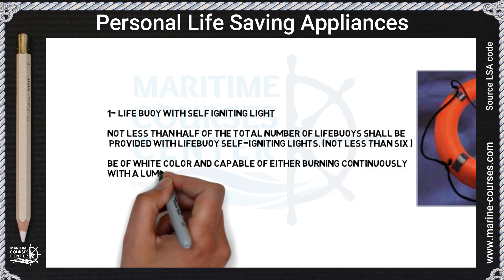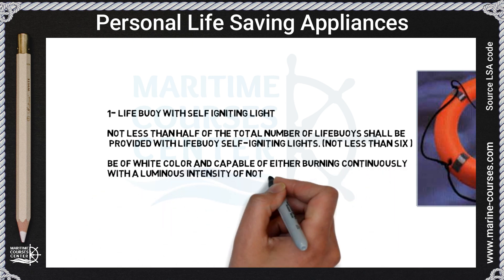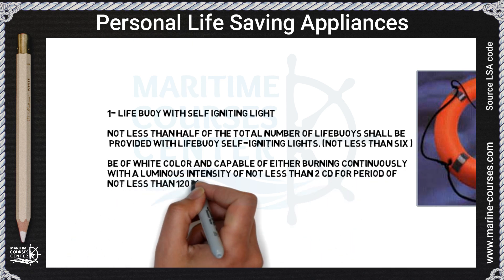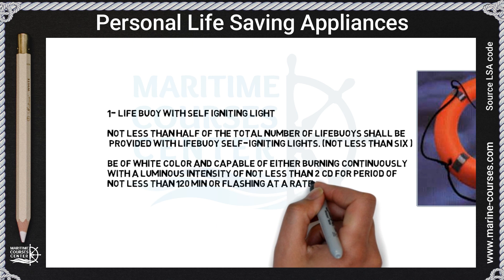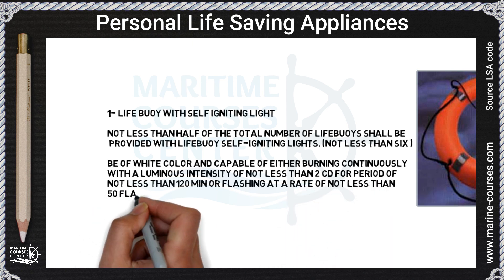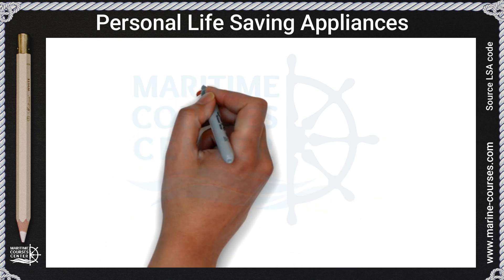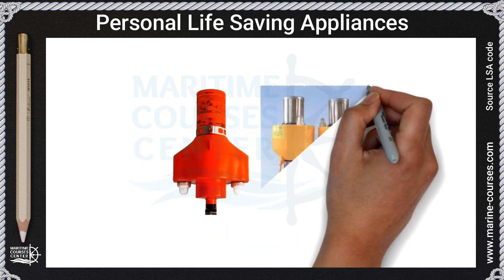The light must be white in color and capable of running continuously with a luminous intensity of not less than 2 candelas for a period of not less than 120 minutes, and a flashing rate of not less than 50 flashes, from 50 to 70 per minute.